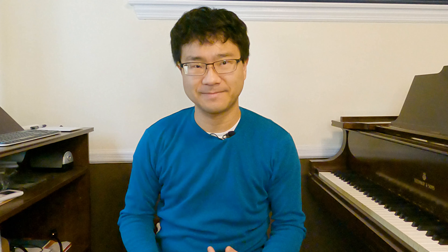Today I'm going to introduce a new addition to my studio, which is... iPad Pro.